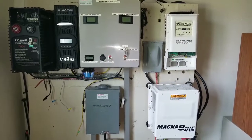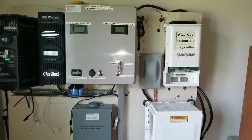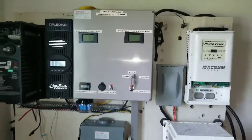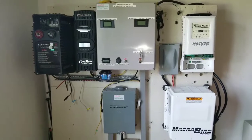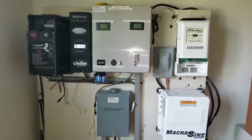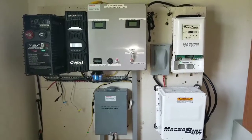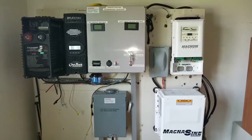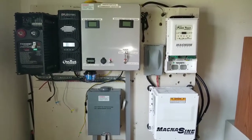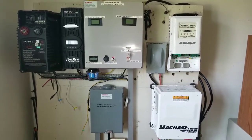Stay tuned because I'm going to be bringing you more live coverage here at the command center of JW Solo USA. So guys, this is how it looks — everything seems to be working great. Tell me what you think, give us a like, subscribe, and share.